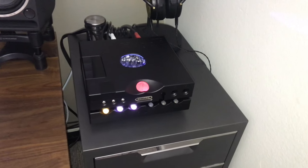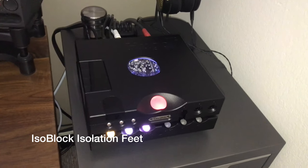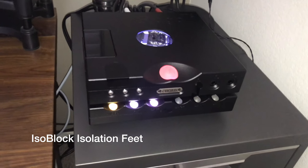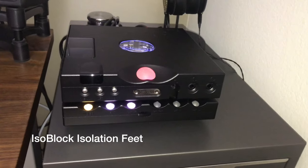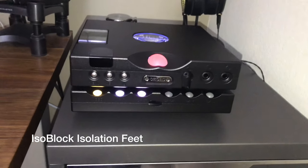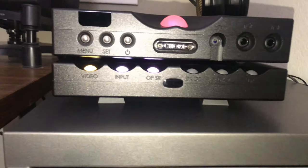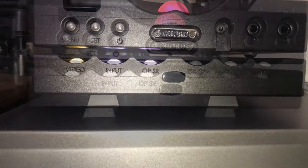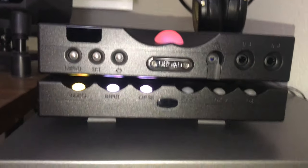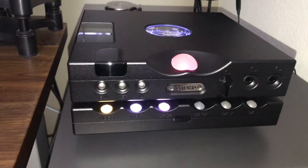Hey folks, it's Tristan back with another video. In this video I wanted to talk about the isoblock silicone rubber isolation feet that I use for vibration reduction for a lot of my audio gear. They're only about $20 for a set of four, so I think it's highly worth it. You can kind of see them underneath the equipment — this is my Chord Hugo TT2 and the M Scaler.